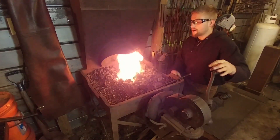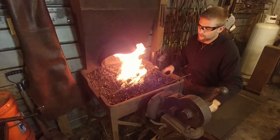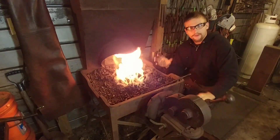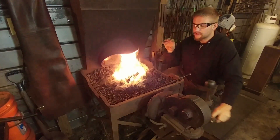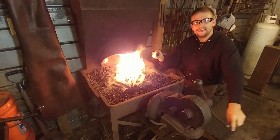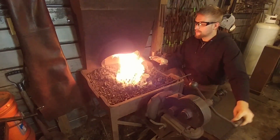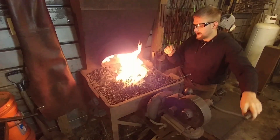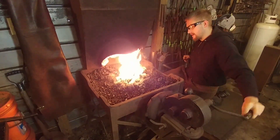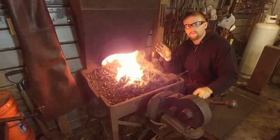Okay everyone, here we are at my coal forge. Some of the advantages of having a coal forge is the fact that you can get a very nice localized intense heat on a section. This is very valuable whenever you're working with wrought iron — actual wrought iron, not just mild steel disguised as wrought iron, but actual wrought iron.